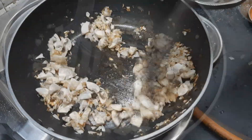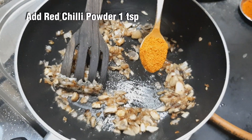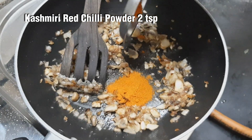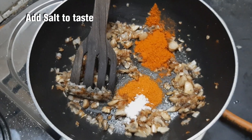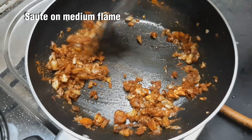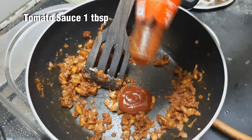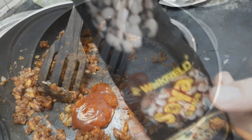Put it on medium flame. Add 1 spoon of milk. Add 2 spoons of Kashmiri chili powder. Put it on medium flame. Add 1 tablespoon of thakali sauce and 1 spoon of soy sauce.